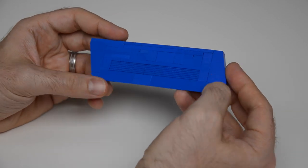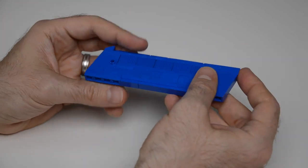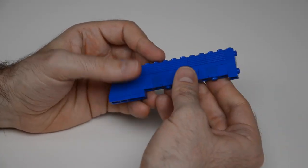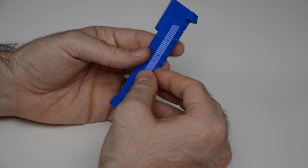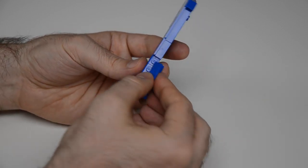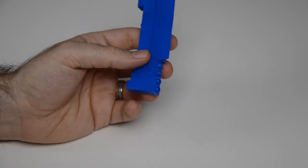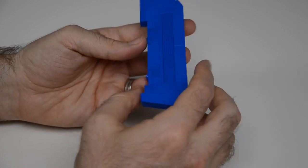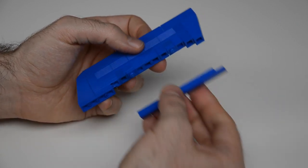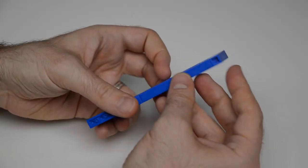Next we have the wing insert itself. There's a series of panels along the top and some tiles for a smooth bottom. We start with the right side one, add the panels, then at the end put a 75-degree inverted slope and another panel on top. Down here we're using headlight bricks to get a stud reversal — two of them — and we drop in this component to give it a nice flush clean bottom edge. That's the wing insert.